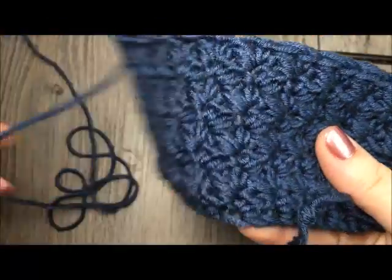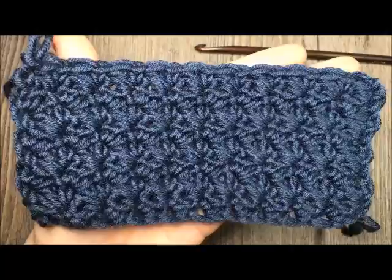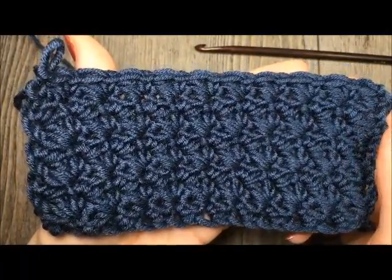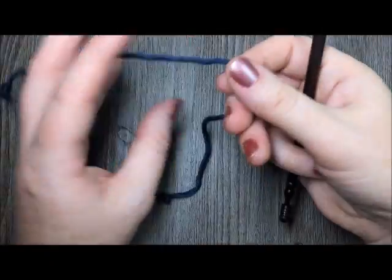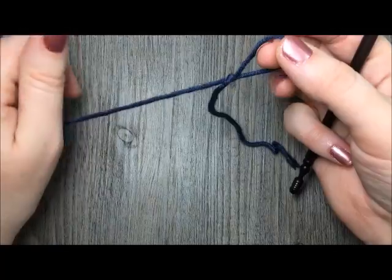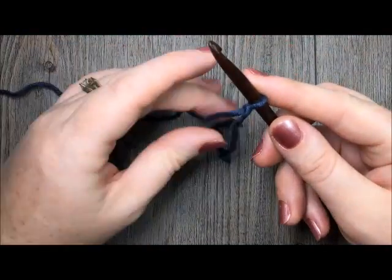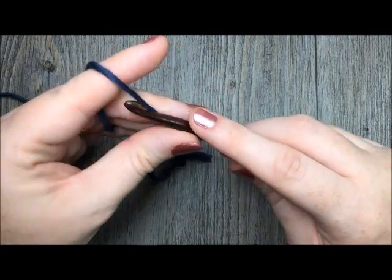Thank you so much for joining me and be sure to subscribe to my YouTube channel. You can check out my blog at richtexturescrochet.com where you will find many crochet patterns and stitch tutorials. For our stitch today, you are going to begin by chaining a multiple of 2 plus 1 chains for your foundation chain.